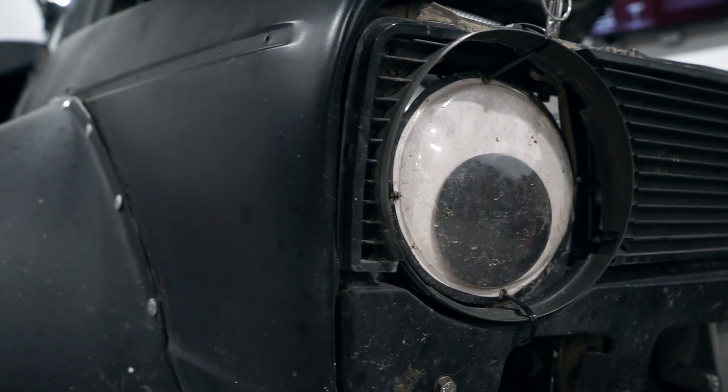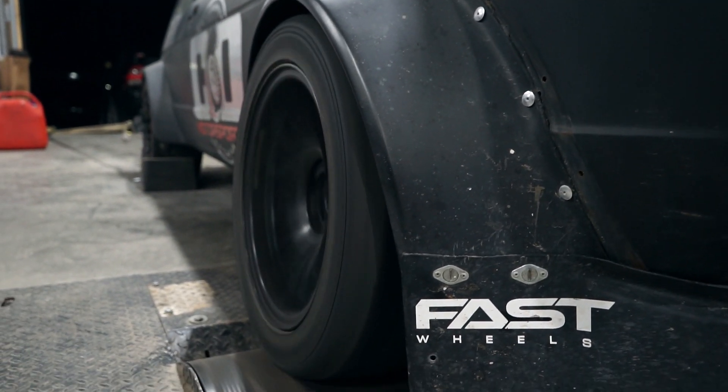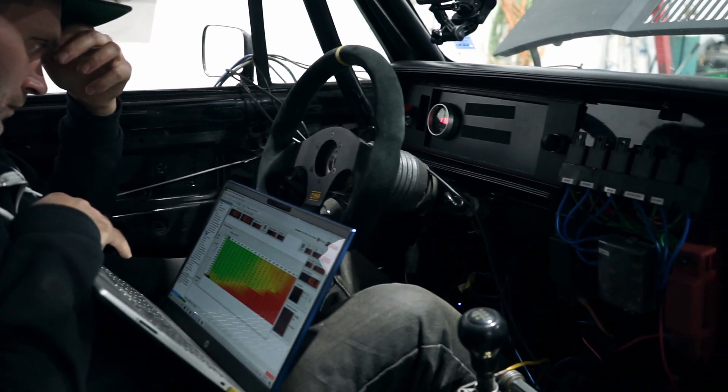We're messing around with the Haltech Elite. We've set up the flex fuel sensor. We had a little bit of messing around to do with wiring. I started to configure the ECU to work with the ethanol content sensor and to work with the E85, or in our case the sensor's showing E90 — same stuff I run in my drag car. The car was basically tuned on 91, and now that I have the flex fuel all configured, we're going to tune it on ethanol.